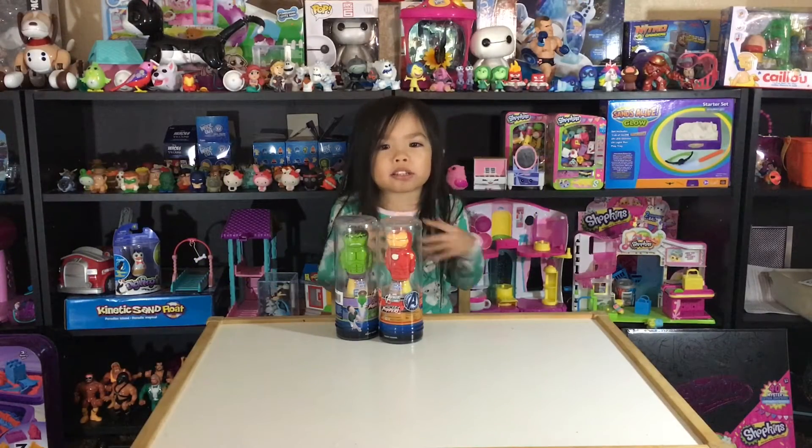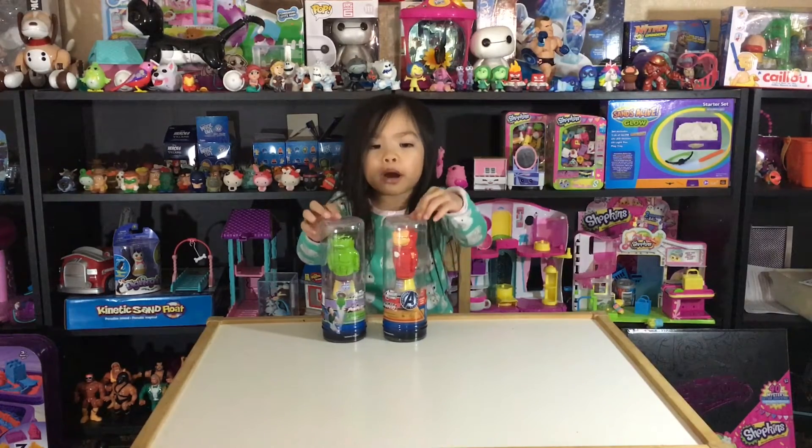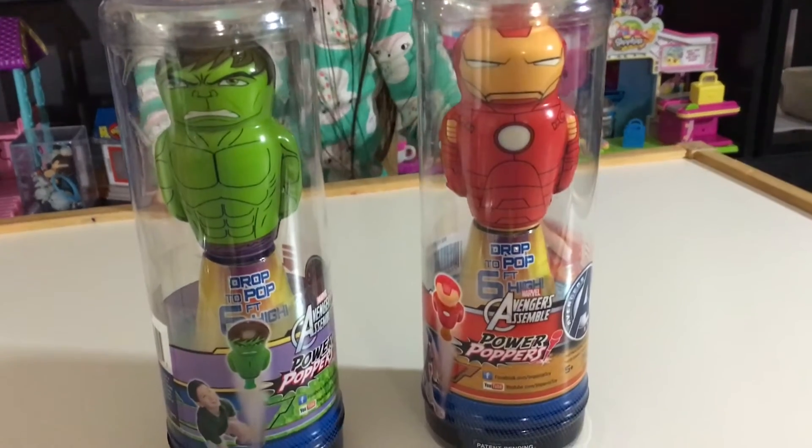Hi guys, my name is Grace, and today I'm going to be opening Avengers Power Poppers from Imperial Toys.